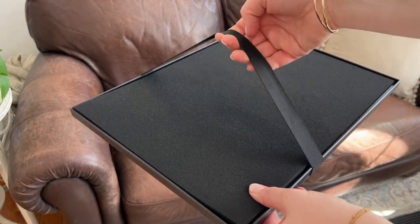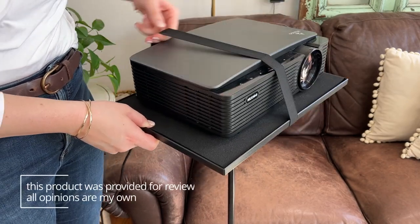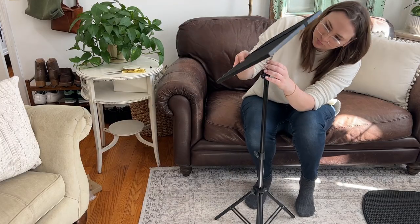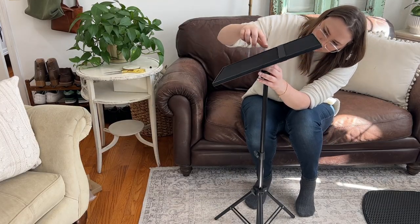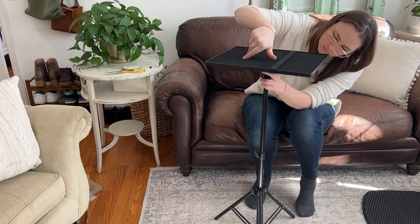It even has this elastic band that you can use to secure your projector straight to the stand, and it happened to be the perfect size for my projector. It was really easy to assemble — it's basically just a tripod base and then you screw the top platform straight onto that tripod. It took me less than five minutes to do.